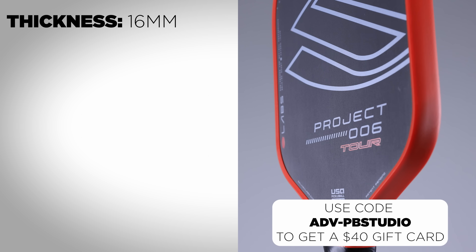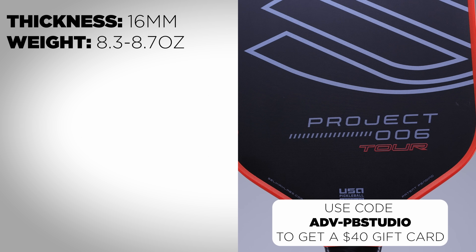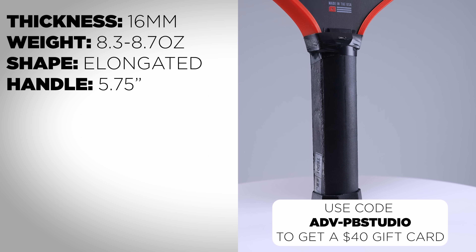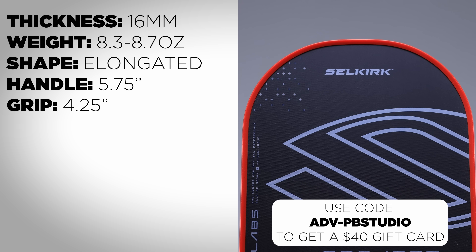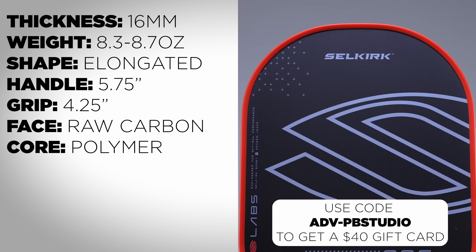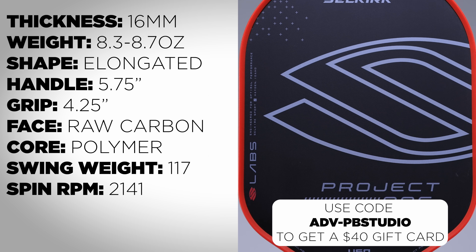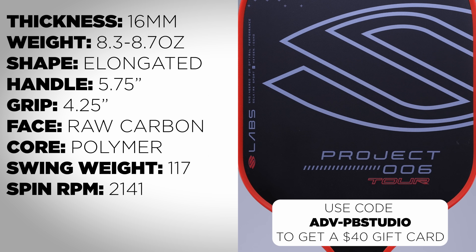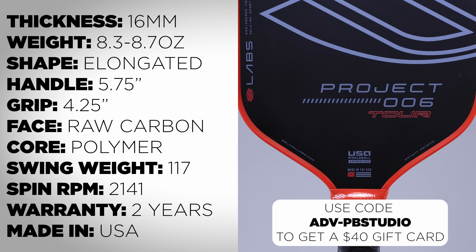For the specs, we have a 16mm core, weight range of 8.3 to 8.7 ounces, elongated shape, 5.75-inch handle, grip circumference of 4.25 inches, a raw carbon fiber face, polymer core, swing weight of 117, the highest RPM I've ever tested at 2141, a warranty of two years, made in the USA.